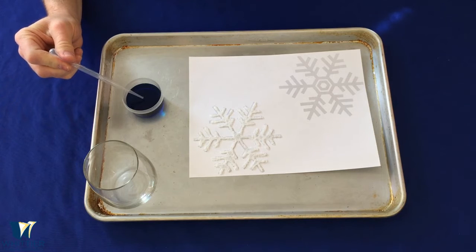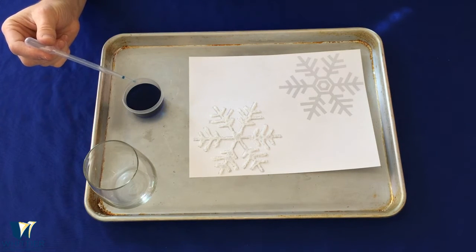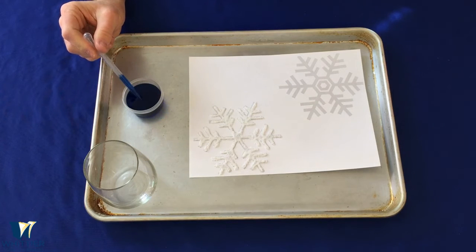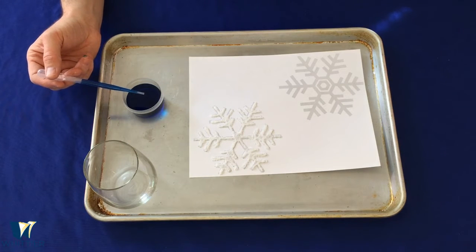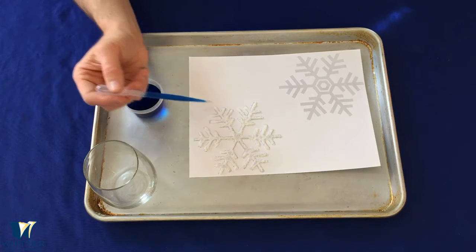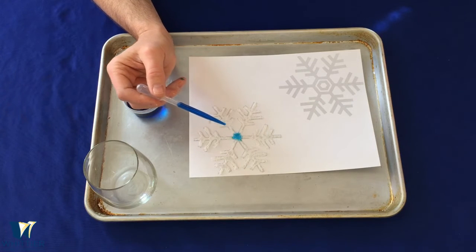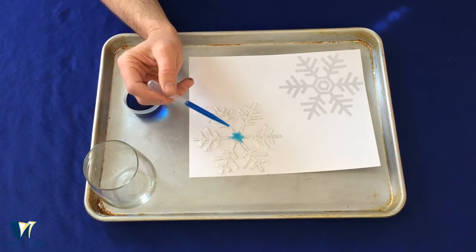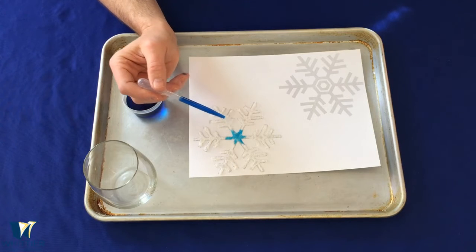We are going to fill up our pipette. Hold it outside the water, squeeze it, put it in the water, and let go — it'll suck up some of the blue water. Now we're going to put one drip carefully right in the center and see what happens. You can see how it spreads out through the salt. Let's put another drip on — it keeps spreading.